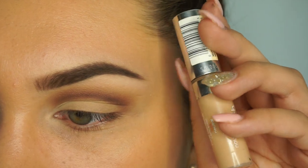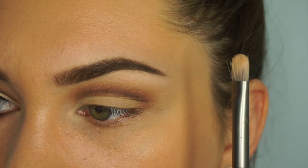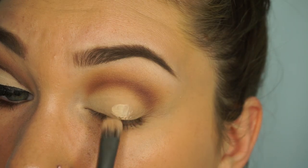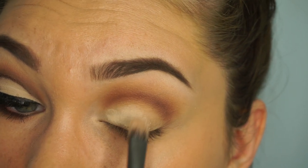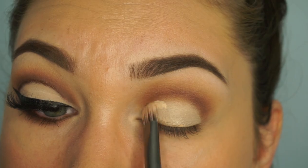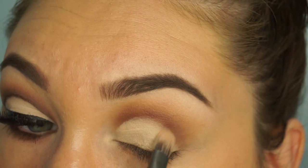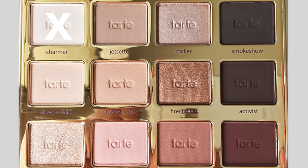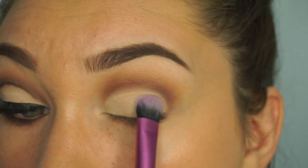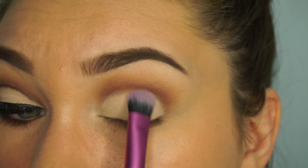Taking the L'Oreal True Match in the lightest shade and a flat brush, I start laying down the product, and once I get closer to the crease where I want it cut I use littler strokes and am very, very careful — this is the hardest part, you don't want to mess it up. Then I set that with the white shade again using any fluffy brush. It isn't perfectly cut, but it's cut enough to look decent.